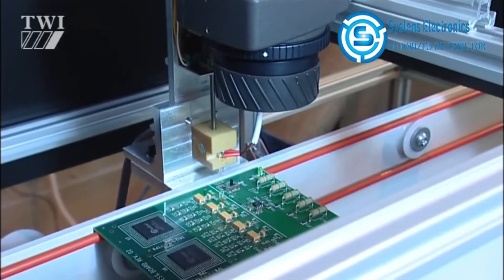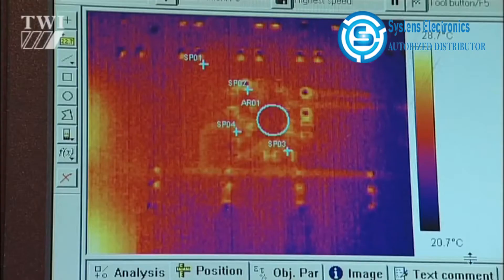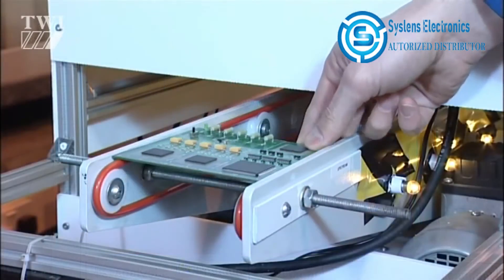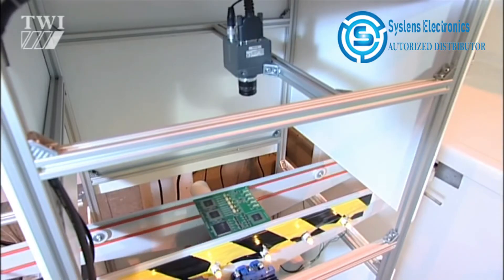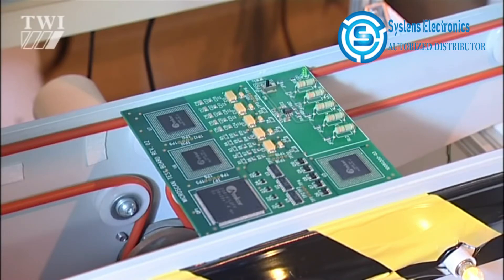In this setup, passive thermography has been adopted. Power is applied to the PCB and the thermal signature is compared with a reference signature obtained from a golden reference PCB. Automated optical imaging is currently limited to line-of-sight inspection.